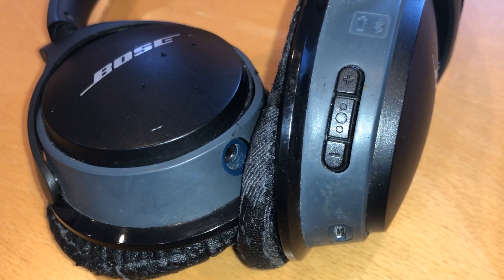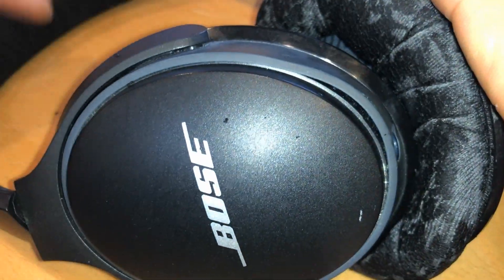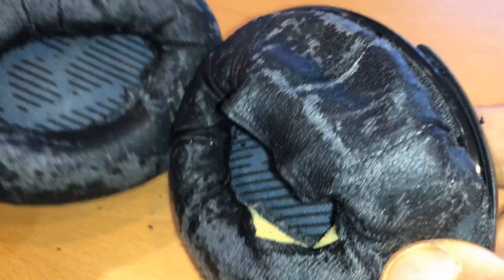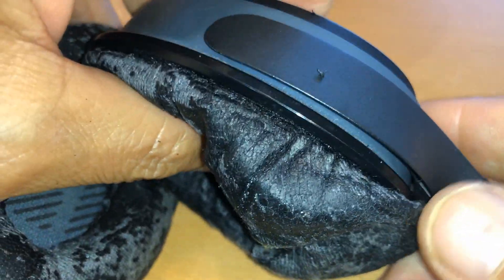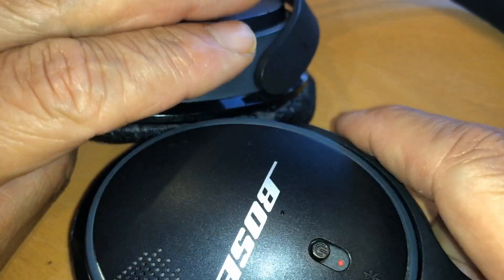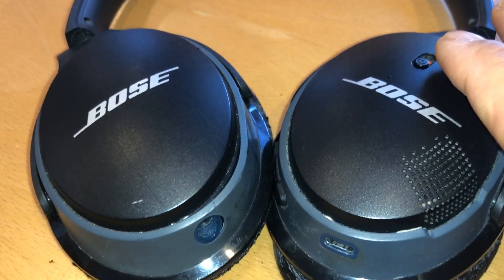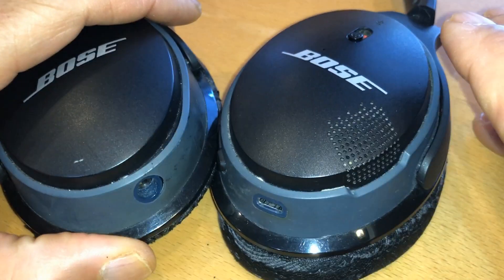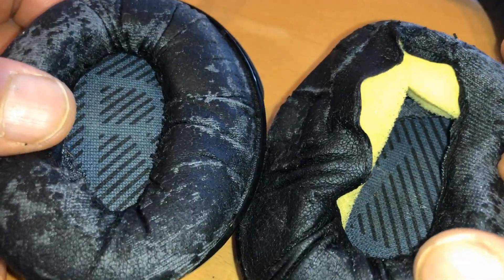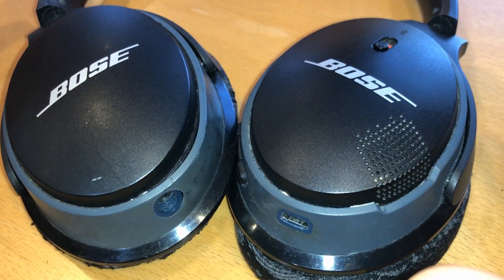These headsets — I've had them for a long while. I could replace the cushions and that's what I'm looking to do. I use them a lot. I hadn't used them probably in a year or so but recently picked them up again. I like to use them even as external speakers — they're pretty loud, loud enough that I can hear it but nobody else hears the TV. That's usually what I use them for: connecting to my Bluetooth TV.